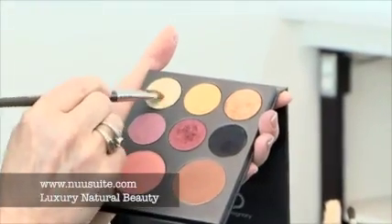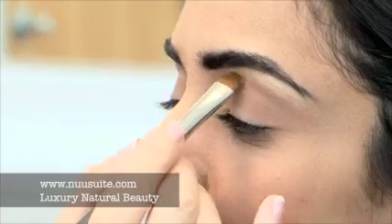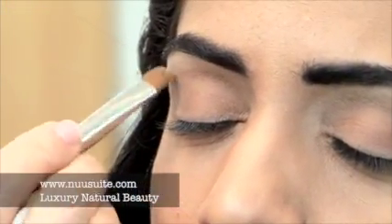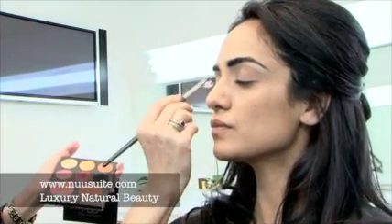I'm going to use honeysuckle eyeshadow with my 350 eyeshadow brush for a highlight under the brow. I'm just sweeping it just under the brow to bring a nice golden tone highlight. I want to make sure that it's balanced from side to side.